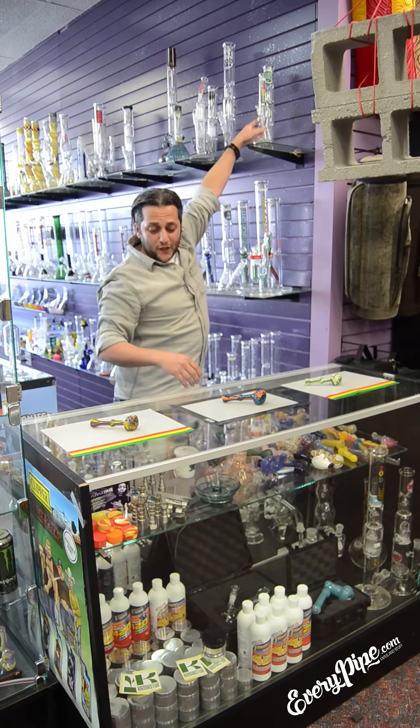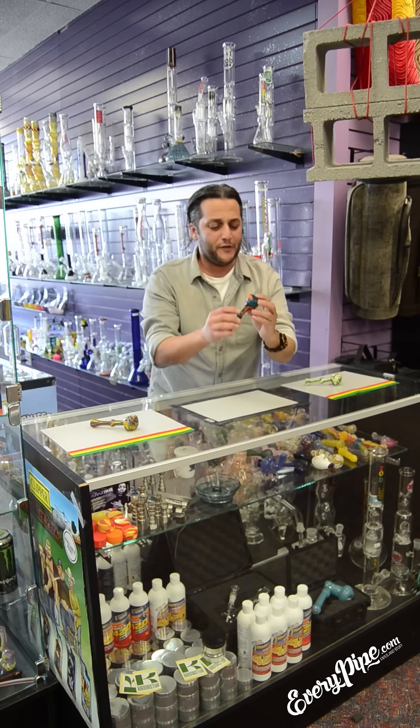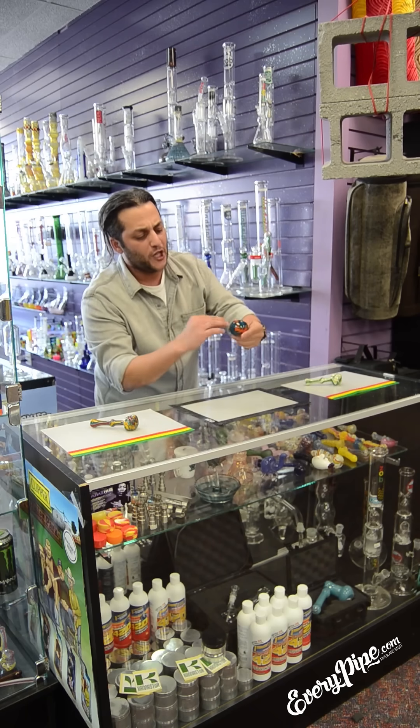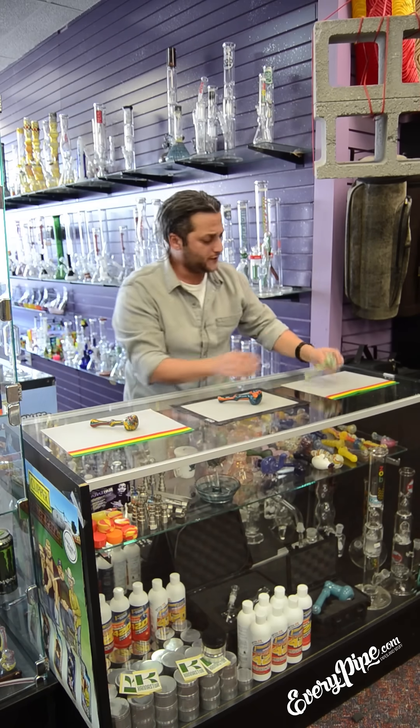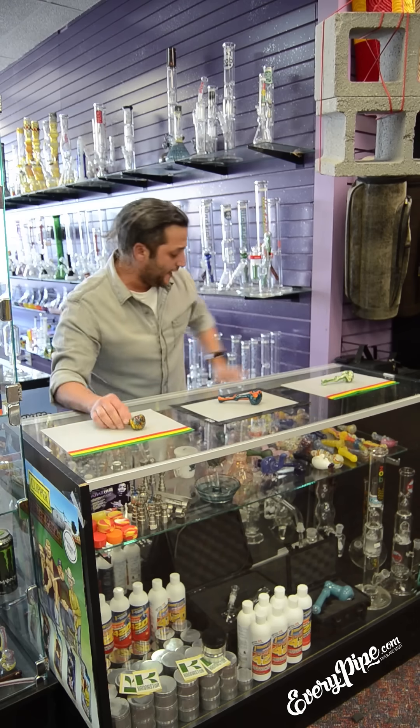First, I'd like to show you about these switchback pipes that we have here on everypipe.com. Beautiful colors — the blue, the greens, the oranges. We have about 300 different colors and varieties on everypipe.com.